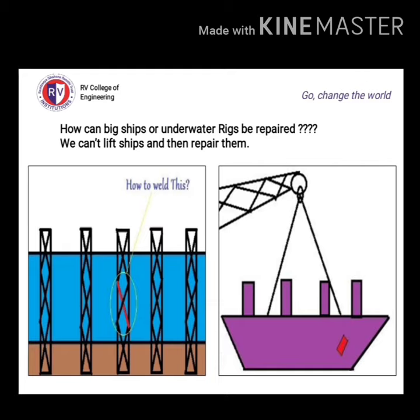Ships are large in size, so we cannot lift ships and repair them — it's a difficult task. So in this case, underwater welding is the most important tool for underwater fabrication work. Figure one shows a fracture that can be repaired inside the water itself, and another figure shows repair done by lifting ships.